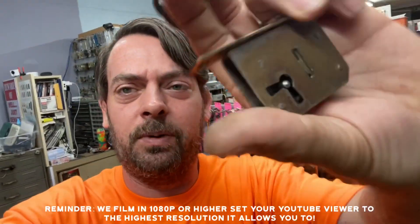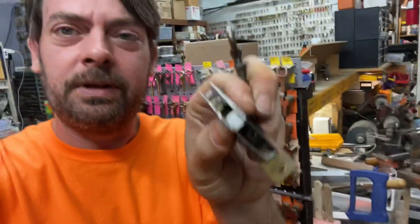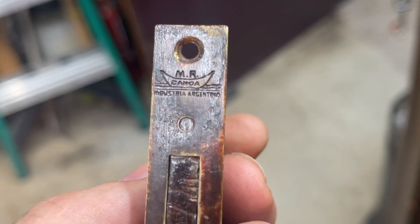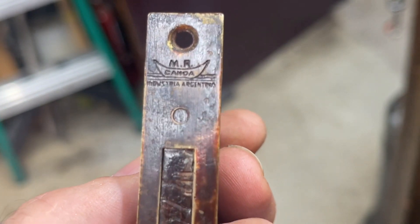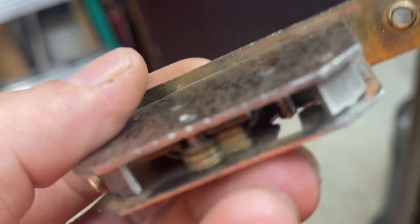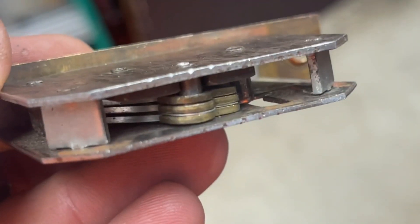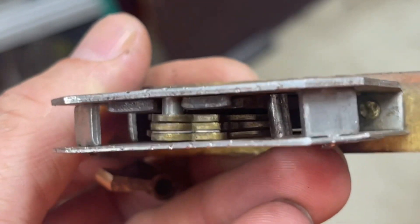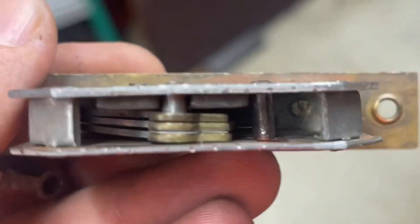What's up y'all, coming at you today with another antique lock. This one was actually a local one — wasn't mailed in. Most of the time they're mailed in. If we take a real close look, this is a three-lever lock. It's actually kind of interesting because the levers have spacers in between them. The logo was here: Mr. Canoa Industrial, Argentina.